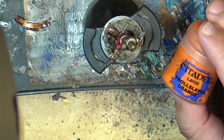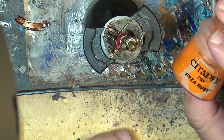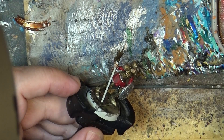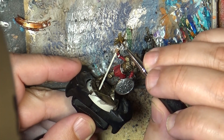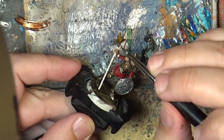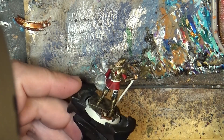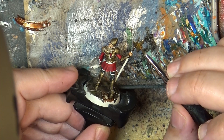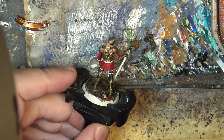Once the contrast has dried, we can use Citadel Layer orange — we can make some more orangish rust — or you can also use Ryza Rust; both will do the same work. I don't want to apply it as a drybrush; I want to apply it almost like a wash. I'm using the thinned layer paint and we are going to put some orange here and there. You want to put it quite thin — if you see it's too much, you can always remove a little bit.